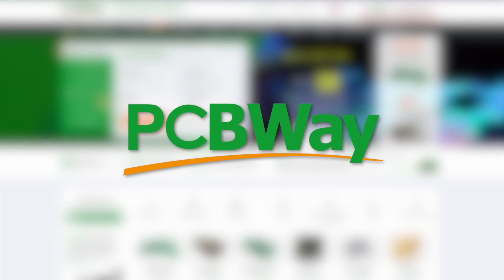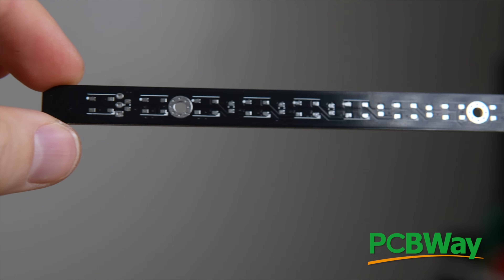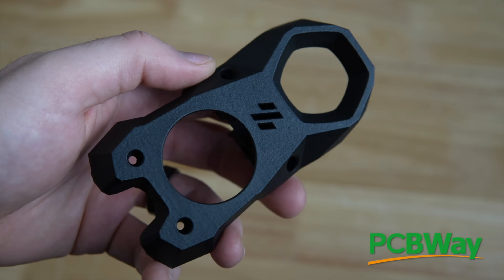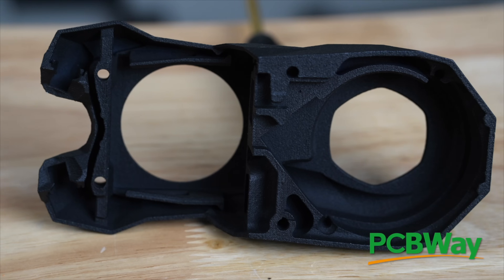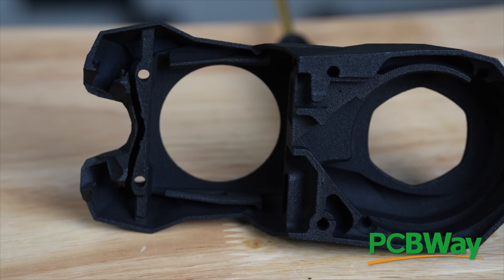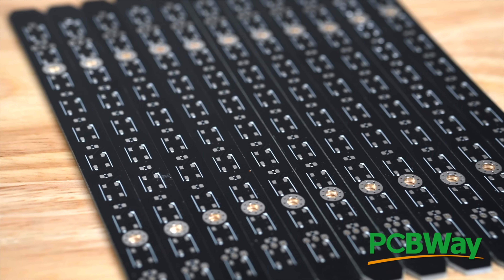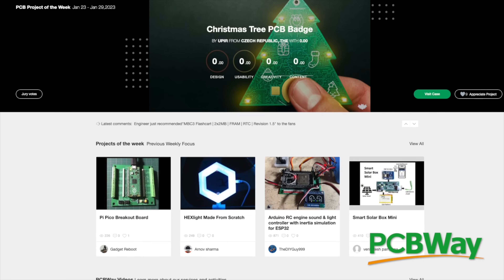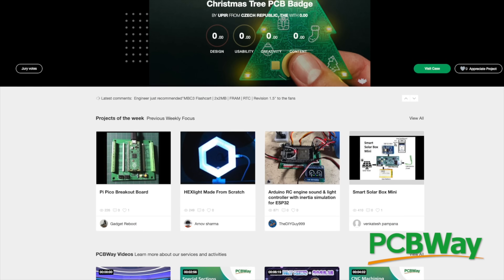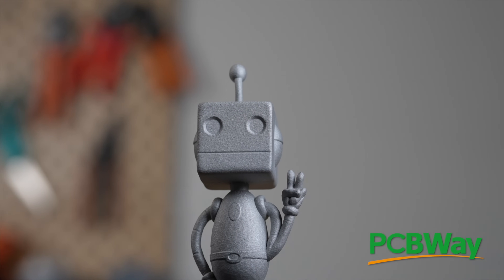Today's video is sponsored by PCBWay. PCBWay is your one-stop shop for PCB fabrication, 3D printing, and CNC services. Their 3D printing services include everything from FDM, SLA, SLS, and even SLM technologies. I tested out both their nylon SLS as well as aluminum SLM printing and was blown away by the results. For PCB fabrications, they offer both bare and populated boards. They even have a section for open source community projects for quickly sharing designs. Links are in the description below so that you can find out more and check out all that they have to offer.